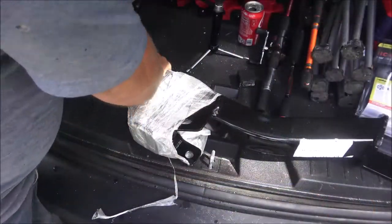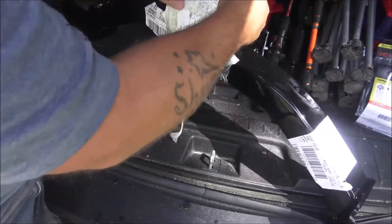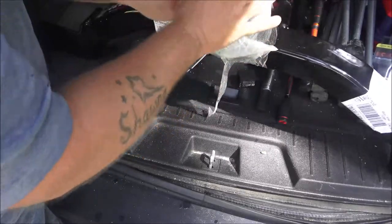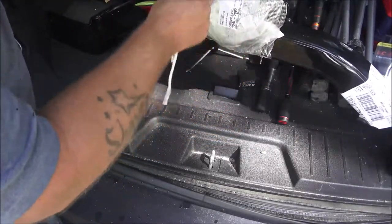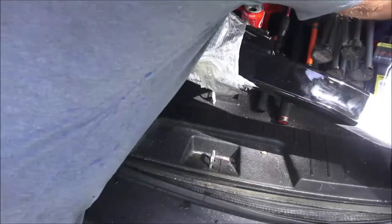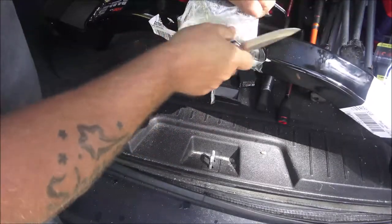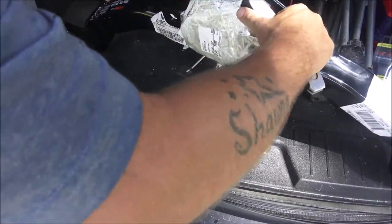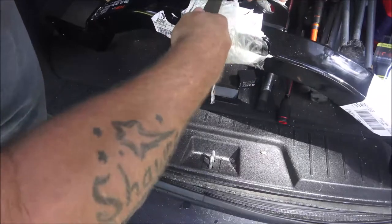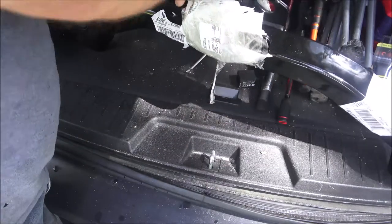When you get this, take this piece of paper off. Your hardware, your mounting hardware, and instructions are inside here — sometimes they're inside this. This is a two-inch receiver. Just take all this off; it's just packing tape. This is the way it comes. Like I said, this is a Kurt Class 3 hitch.